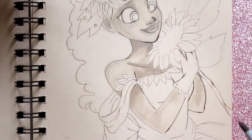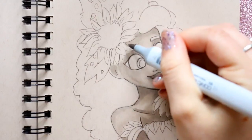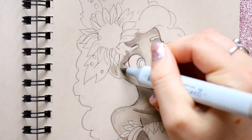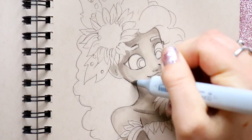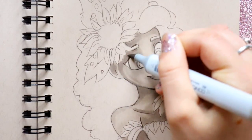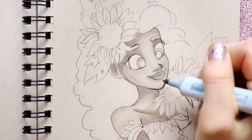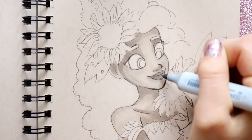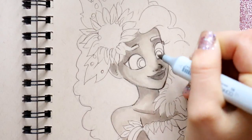She has this big headdress on, so that's what I'm trying to achieve with the shadows up here and around her face, because her hair and headdress is really big. So we have this huge down-casting shadow, as well as her eyes and her lips. I'm just keeping going over with my W3 after each layer is already done and dry.